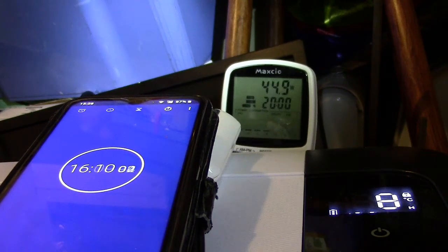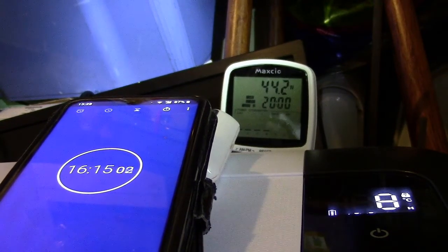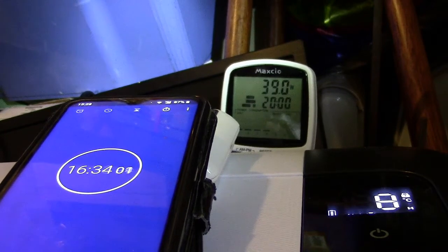It's just come on — as soon as it hit eight degrees it came on. That's 16 minutes off — 16 minutes and six seconds. We'll see how long it takes before it switches off again. As I say, the cycle is usually about three times an hour — roughly 15 to 16 minutes off and four minutes on. You can see the watt meter there, it's peaked at just about 41 watts.